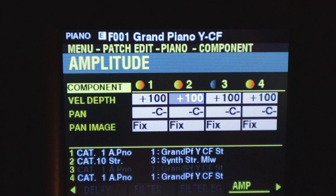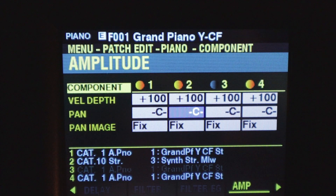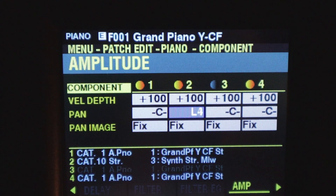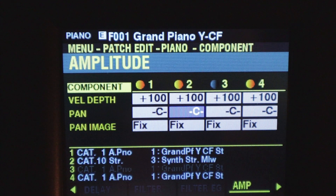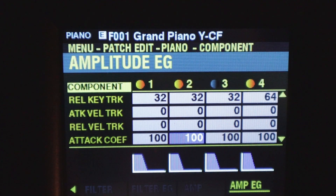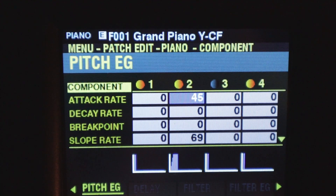You could use this to turn your patch into a mono patch and have the piano come out of the left output and all the other components come out the right output, so you could process them differently in the front of house. Here's our amp envelope generator — again all the standard parameters that you'd want to change. And that's about it in this section. You can see we can do a lot in here.